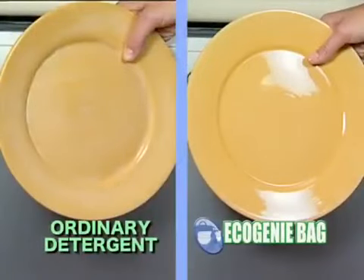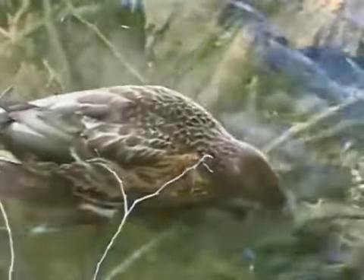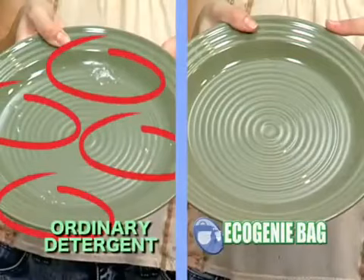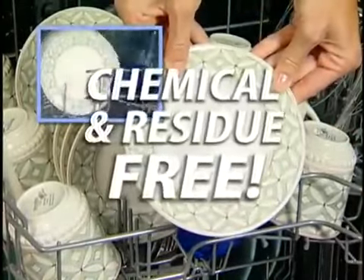Regular dishwashing detergents and brighteners are loaded with chemicals. These chemicals not only make your dishes look old and dull after a few washes, they can even cause scratches and pits in your glasses, which ruins them. They pollute the environment and endanger wildlife, and they often leave behind a messy residue that remains on your dishes and utensils even after you've washed them. But with the Eco Genie bag, you'll never have these problems — it's completely chemical and residue free.